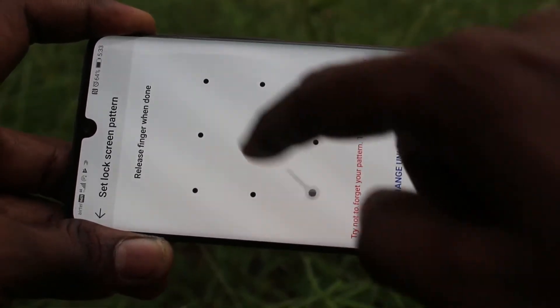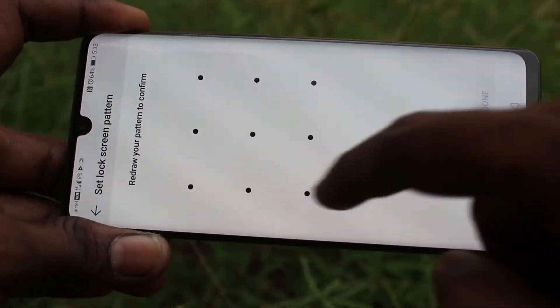Select Pattern. Draw the pattern that you want to set. Again, draw the same pattern to verify.